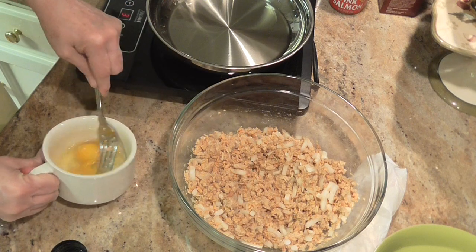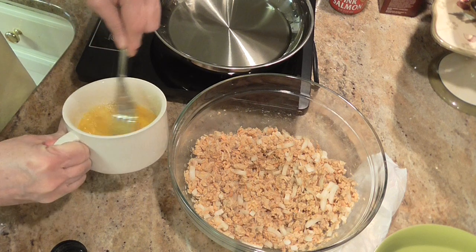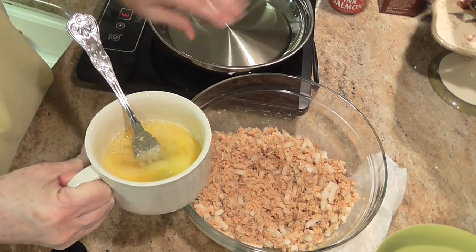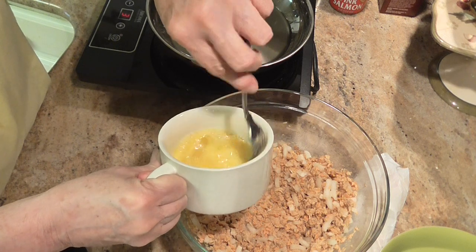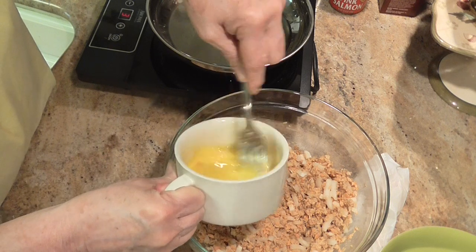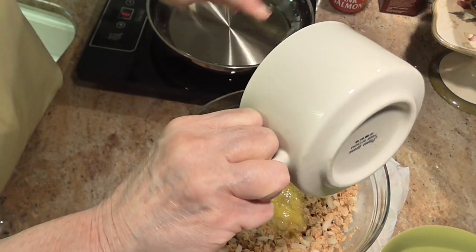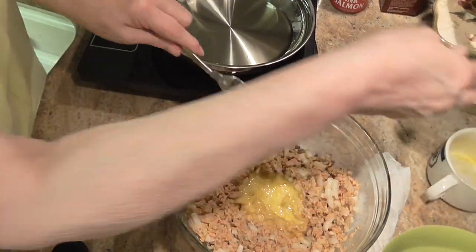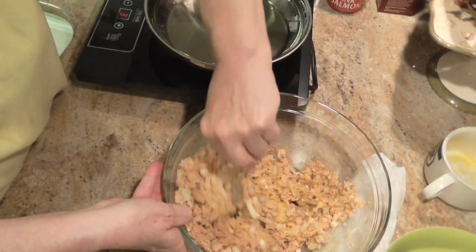Might as well use this fork because they're going in there. Sorry about all the noise. I've got a pan heating over here with about three tablespoons, maybe a little more, of vegetable oil in it. Alright, let's pour those eggs in there. I'm going to mix that up before I get too much stuff in here.